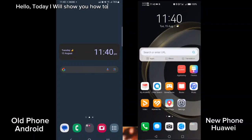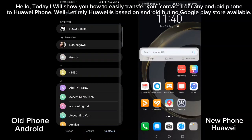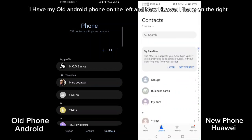Hello. Today I will show you how to easily transfer your contacts from any Android phone to a Huawei phone. Huawei is based on Android but has no Google Play Store available. I have my old Android phone on the left and new Huawei phone on the right.